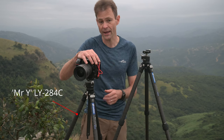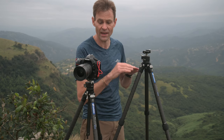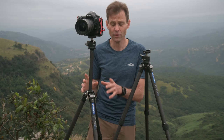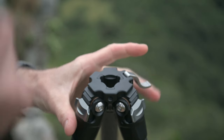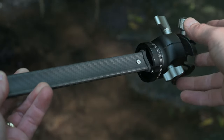Then we have the LY284. The LY has Leofoto's standard length tripod legs, which means it doesn't look all that impressive next to the 284CL in terms of height — but it has a little ace up its sleeve. It has a center column built in so that when fully extended it's actually three centimeters taller than the LS284CL. Leofoto have managed to keep the circumference of the packed tripod identical with the newly designed Mr. Y apex — a clever apex that includes a center column while still maintaining that narrow, tight fit. They achieve this by making the center column a Y-shaped tube of carbon fiber, hence the Mr. Y designation.